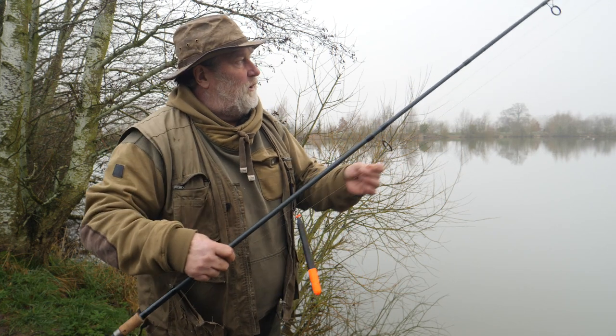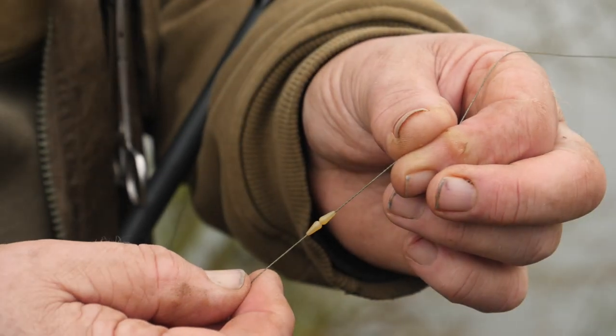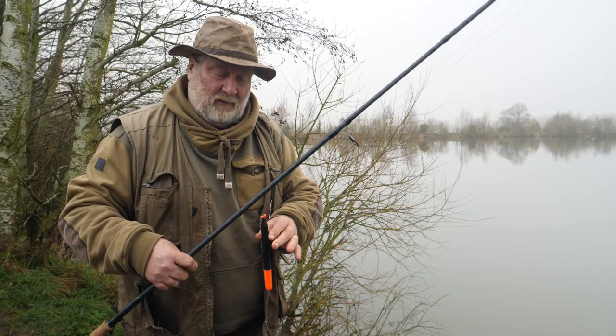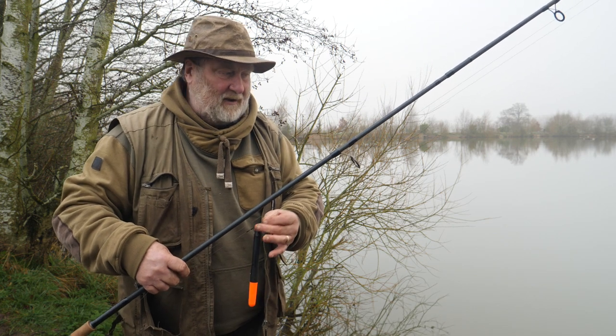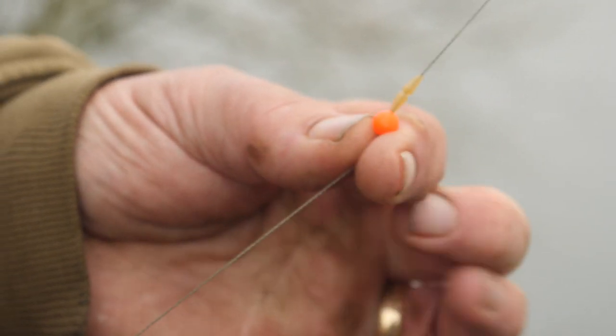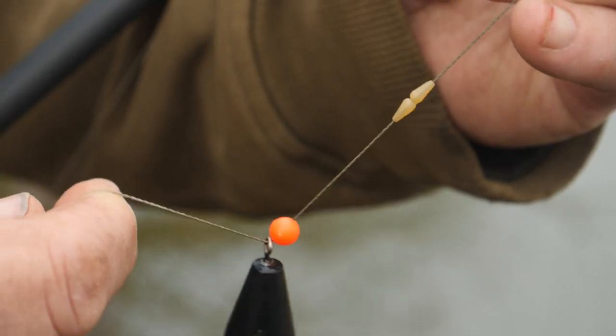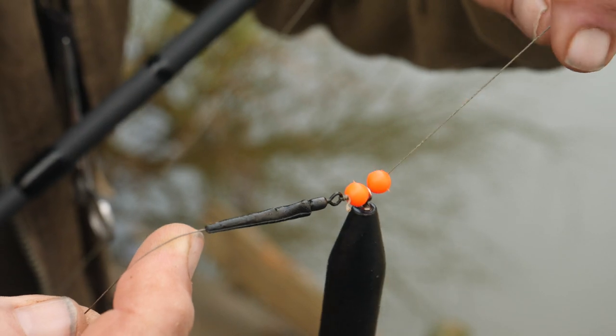First of all, we put some rubber stops on the line so that the float goes up to them. Then a bead up to that, then the float — there's the pencil float — then another bead that stops it locking onto the swivel.